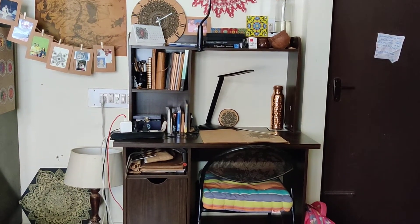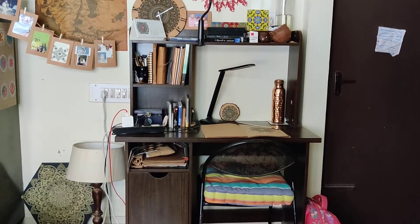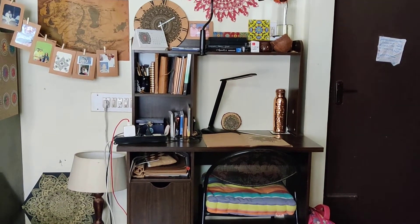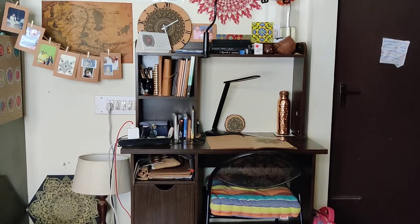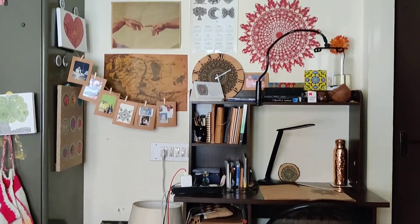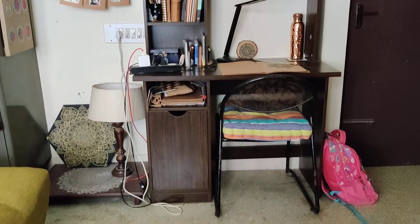Hello all, hope you're all doing good and staying safe. Welcome back to Zareen's Art. Today I'm going to take you all through a quick tour of my small working space, so this is how it looks — let's get into the details of it.